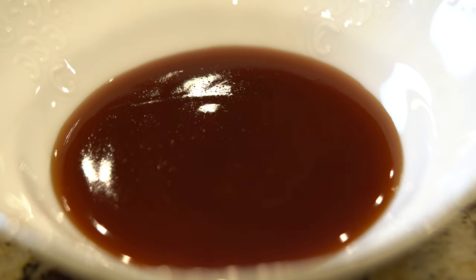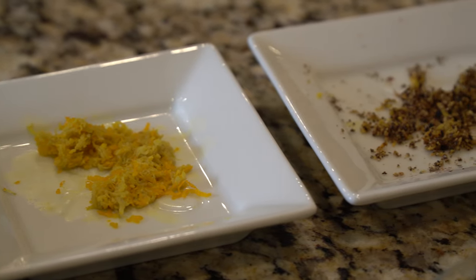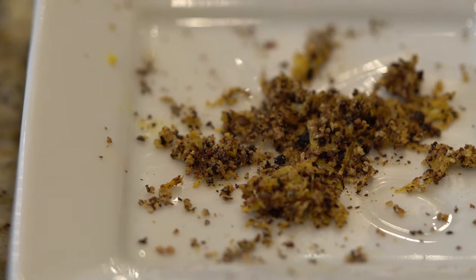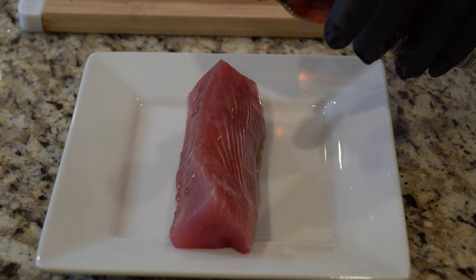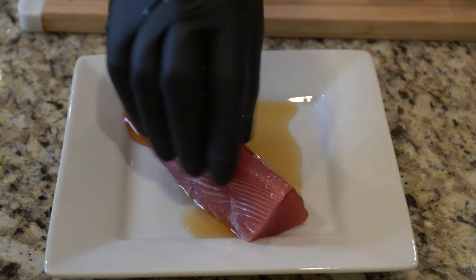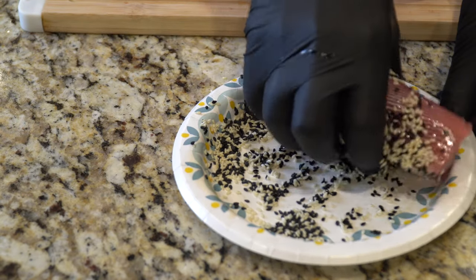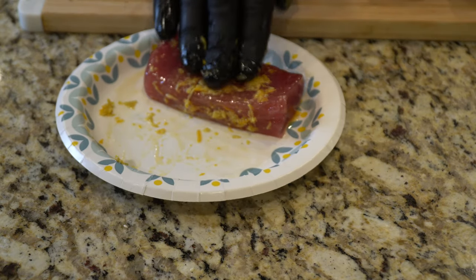Now we have the classic sesame — black and white sesame seeds. This is just a basic teriyaki glaze, a ginger teriyaki glaze. One of my favorites was ginger and orange zest — so grated ginger with some orange zest. Now we have a homemade lemon pepper, which is just lemon zest with black pepper. Ideally I wanted to dehydrate the lemon zest but didn't have time for that. Now we're going to be using two oils to sear our tuna. The first is going to be sesame oil, so all of the flavors I'd want associated with it would be the sesame seeds, the ginger, the cilantro — things that really complement the sesame oil.